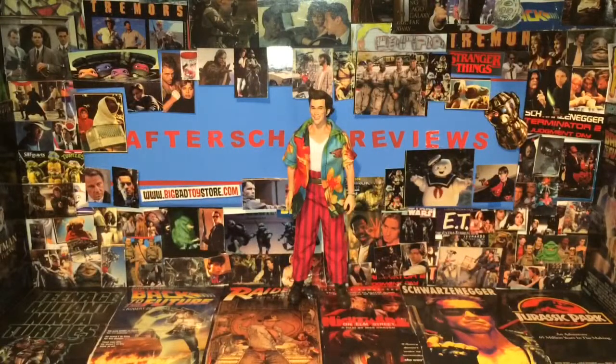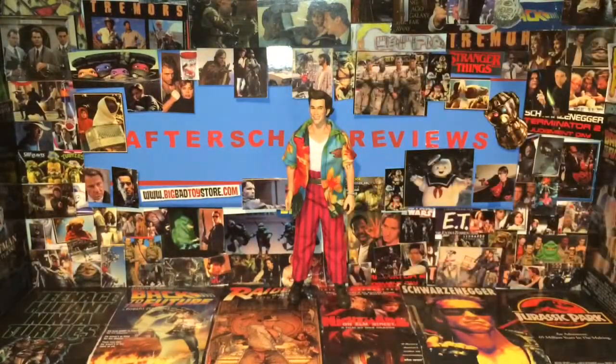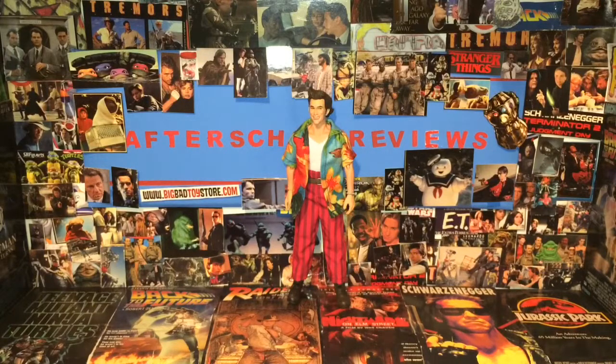Before we get to size comparisons, I do want to say it is really odd for NECA to do facial expressions, because we never really get expressions for anything — except maybe Freddy, and it's not really an expression, just a different head sometimes. Terminators are like battle-damaged heads, and the original Ultimate Chucky had different complete heads. The Scar Chucky did this kind of expression thing. But it's really weird to see NECA do expressions because we don't really see it that often for any type of line that they do.